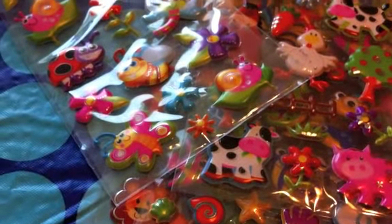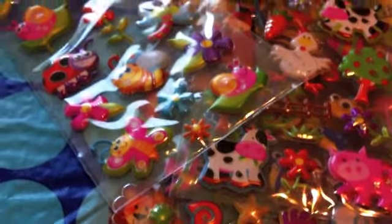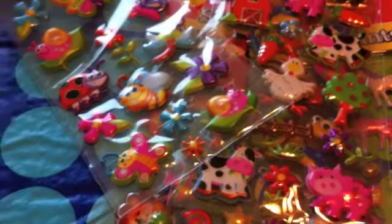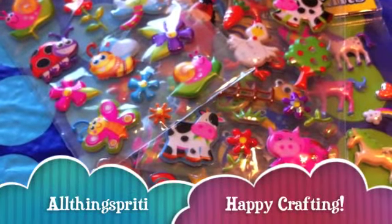I just wanted to come and share these with you in case you were looking for stickers or hadn't seen these. Thank you guys for watching — please comment, rate, and subscribe, and happy crafting!